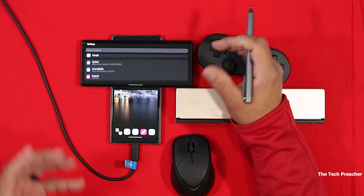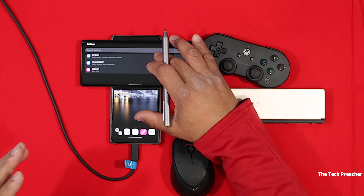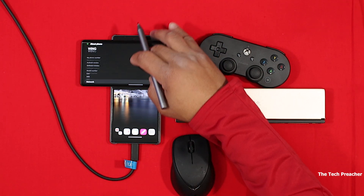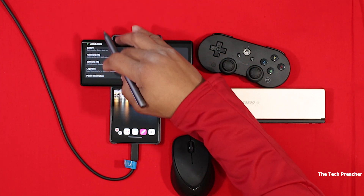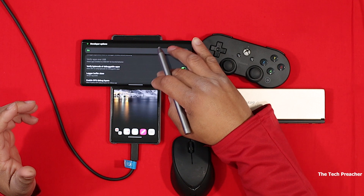Now you do have to do some things here. One of the things I found is that I had to go to Developer Options and enable Force Desktop Mode. To do this you just have to become a developer — you know how to do that. Just go to About Phone, tap on Software Information, go to Build Number and tap it about six times to become a developer. Once you become a developer, go back into System, go to Developer Options, and scroll all the way down until you see Force Desktop Mode.